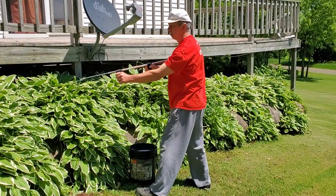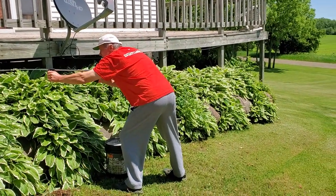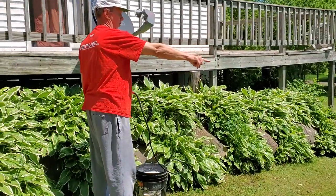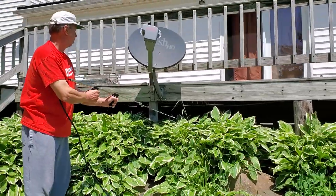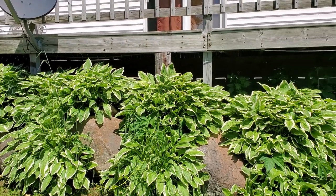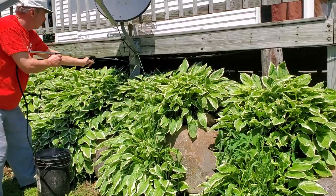I'm going to take care of some bugs out here. I'm getting right to that back wall there, which is probably 10, 12 feet, relatively easily.